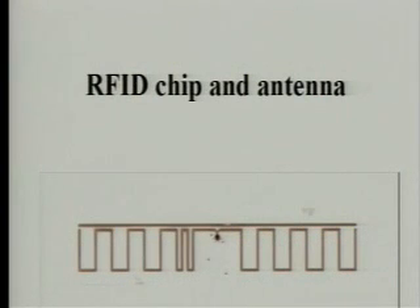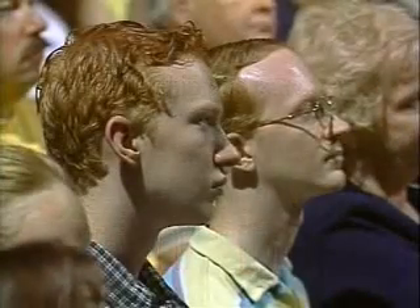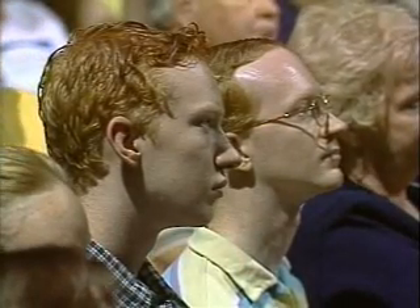These antennas can take a variety of different shapes. Sometimes they look like children's mazes, and sometimes they look even like spray-on ink or foil.